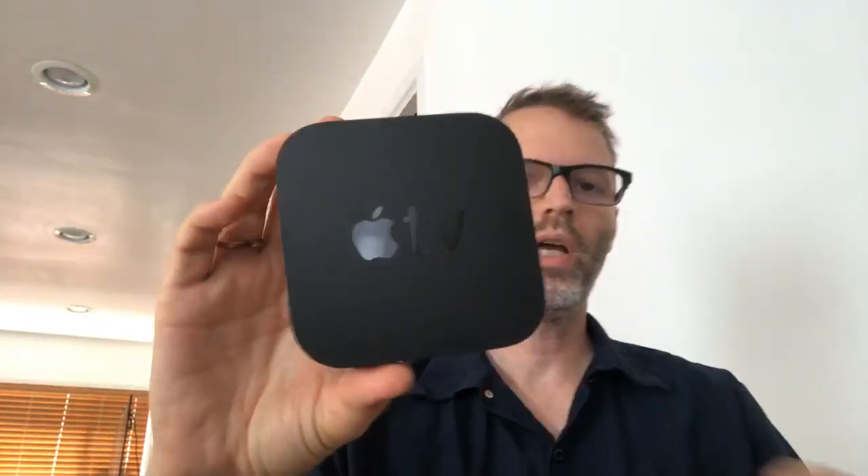Hope you enjoyed this unboxing of the Apple TV 4K. I'll let you know on Daily Tech News Show how it's working for me once I get it up and running. Talk to you soon!